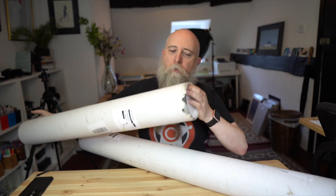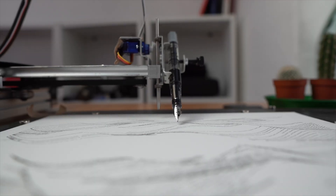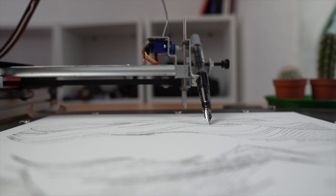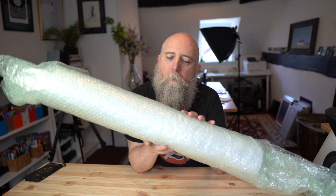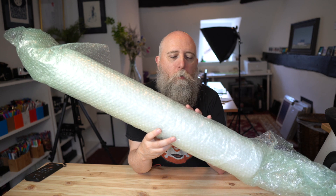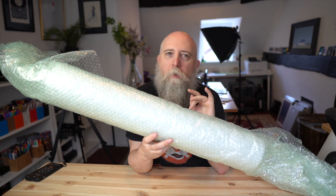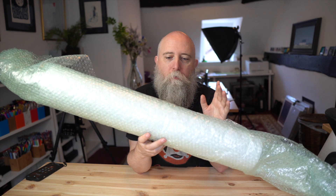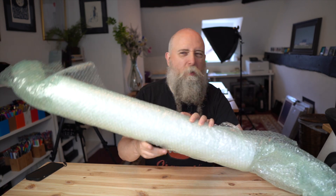I decided to order like one of each of everything and they've all arrived, so now we're going to open these up and have a look inside. This is all from the Print Space in the UK — it's where I get all my prints from. They also have a printer in Germany that ships them worldwide, so we don't have a Brexit problem with that either.